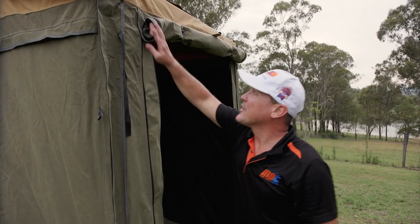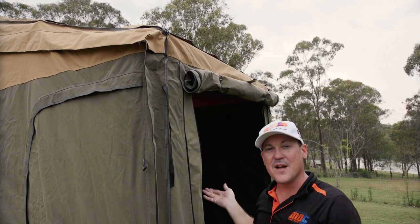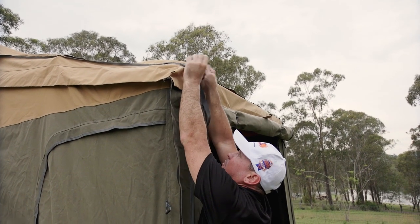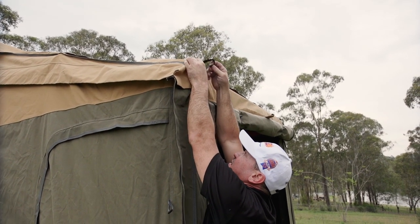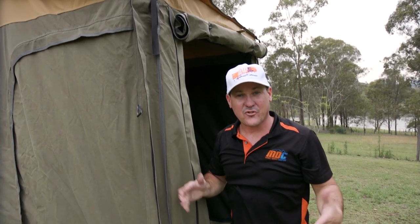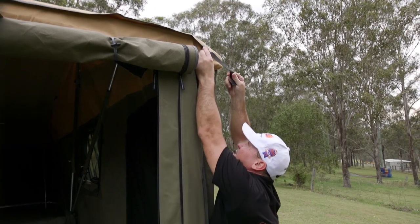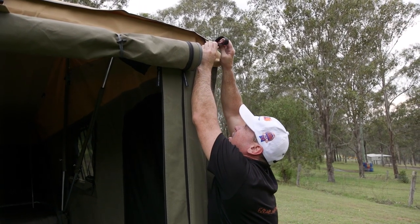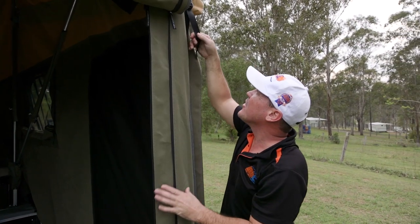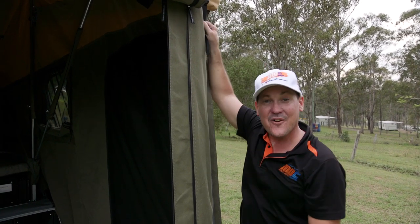Now that we've got the tent up, we can finish attaching the tropical roof. If you attach it before you've got the tent up, you're going to have to adjust it anyway. So get the tent up, then do the last two clips for the tropical top — pull it nice and tight. That way every time you set up the tent, the tropical top's going to be on there, tensioned and ready. I'm also going to put the awning on, walls and floor, the skirts — the whole lot.